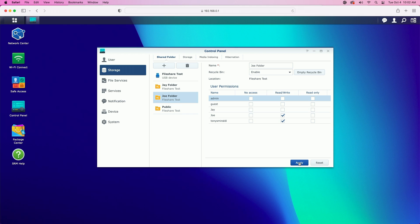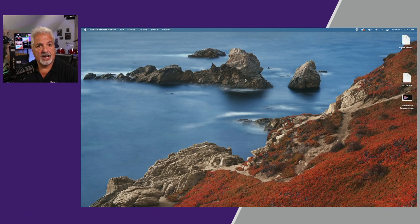Now that we have all our permissions set up, we should be able to access the public folder, Joe should be able to access his folder, and Jay should be able to access his folder. Let's give that a shot. Now that everything is set up in the Synology router, we should be able to access the file share with no problems. Here's what I expect: if I set everything up correctly, signing in as Tony Smiraldi, Tony should have access to everything — the file share test, Joe's folder, Jay's folder, and the public folder. If I sign in as Joe or Jay, they should have access only to their folder and the public share, nothing else. Let's test this out by switching over to the computer.